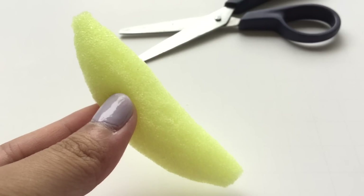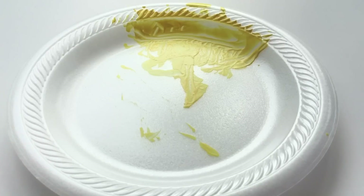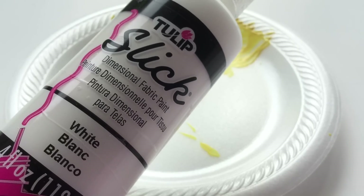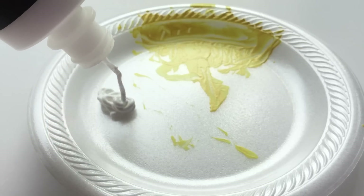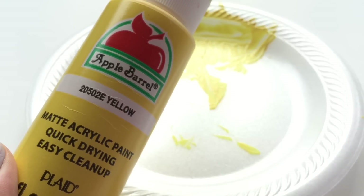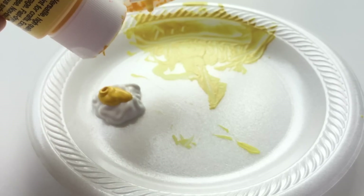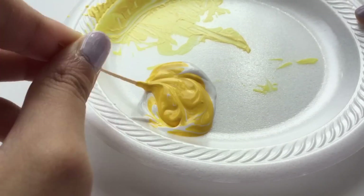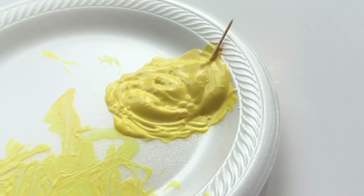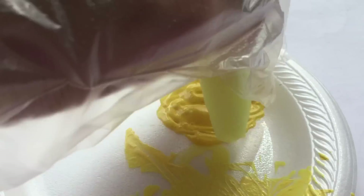Now that all the cutting and trimming is finished, it's time to paint the squishy. For the base color, I'm going to be mixing puffy paint and yellow paint. Now that everything is mixed, I'm going to go in with my hands — I find that wearing gloves is a lot easier to paint.